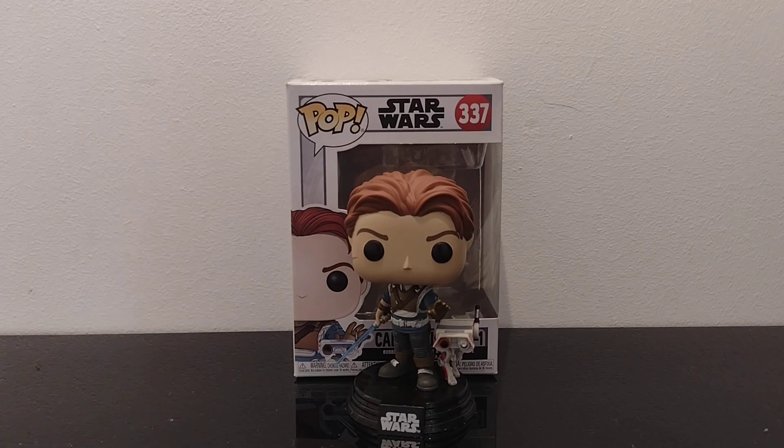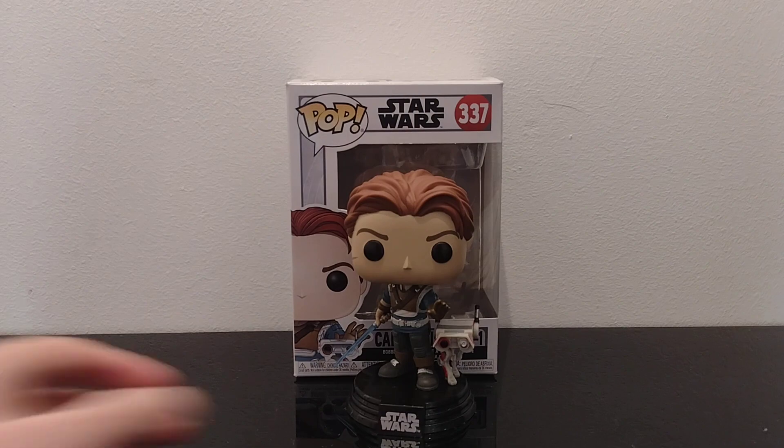Hi everyone, welcome back to the channel. I'm doing a different video from a Jurassic Park one today — just doing a pop figure review. Then I'll be going back to doing some Jurassic Park stuff and probably some Black Series. I think tomorrow I'll do a Black Series collection video showing all my figures, though some of them have actually gone. But enough of that, I'll just get on to this figure.